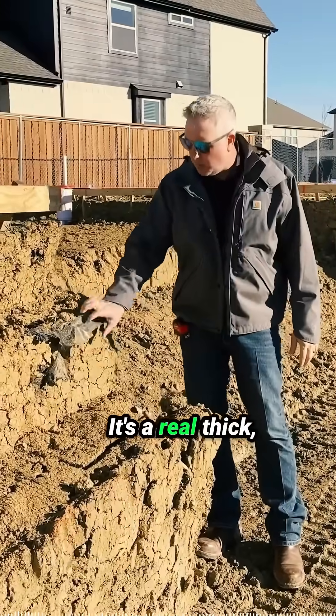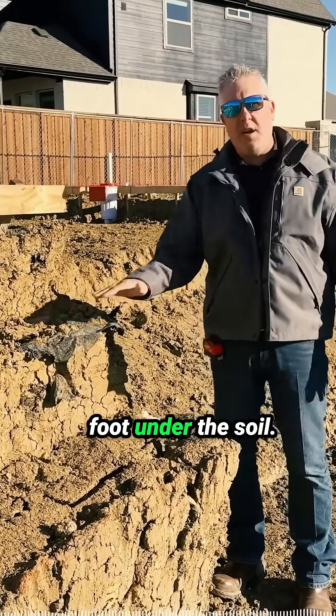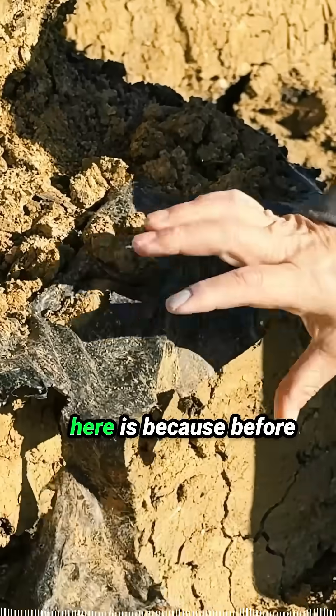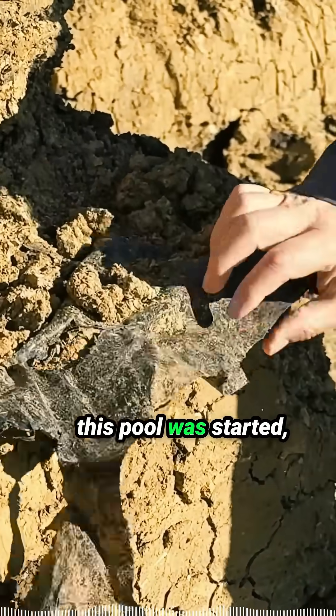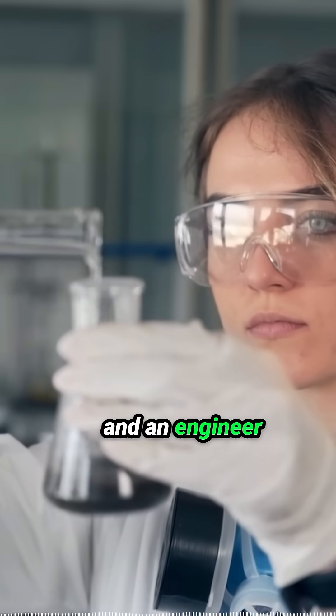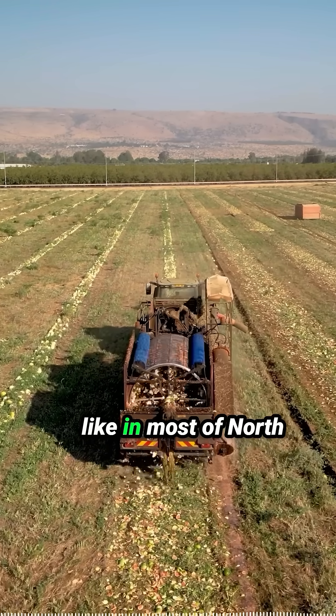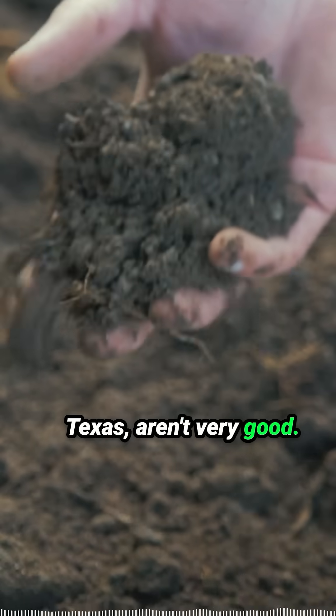See this layer of plastic right here? It's a real thick heavy mill plastic and it's about a foot under the soil. The reason it's here is because before this pool was started, they took a soil sample and an engineer evaluated that soil sample and determined the soils here, like in most of North Texas, aren't very good.